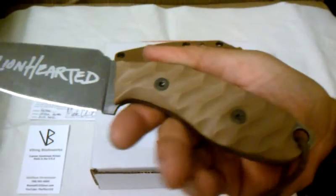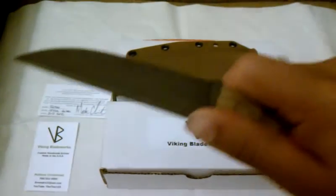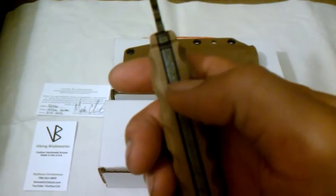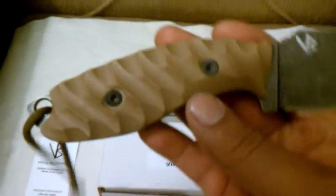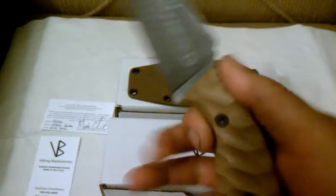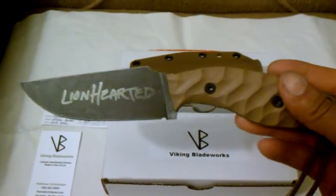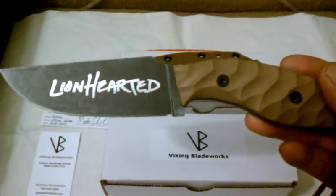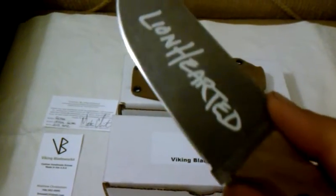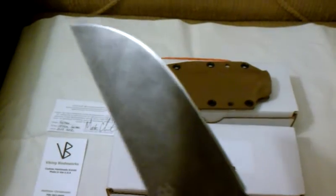It looks like it just pops out. Got the Viking Blade Works logo on the other side. And trust me guys, this thing is sharp. Got nice jimping on there with a nice thumb wrap so you get good traction. And I just absolutely fell in love with this knife when I first held it — it's just so ergonomic. Blade steel on all his stuff that I ordered is 154cm, and I love 154cm. It's acid etched all the way through, got black liners and black hardware. I just absolutely love this blade, and I think this one is especially special because it's the first Tad Wolf that he made, and I got it.